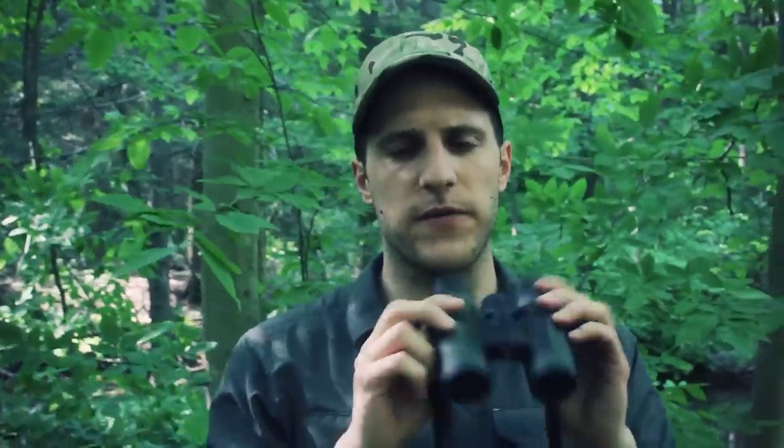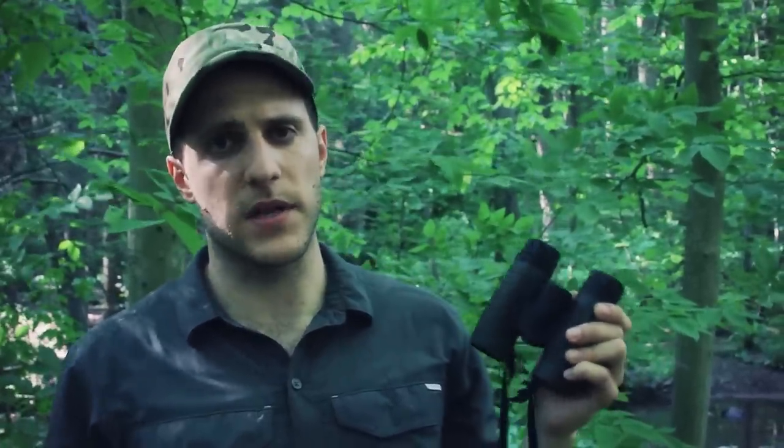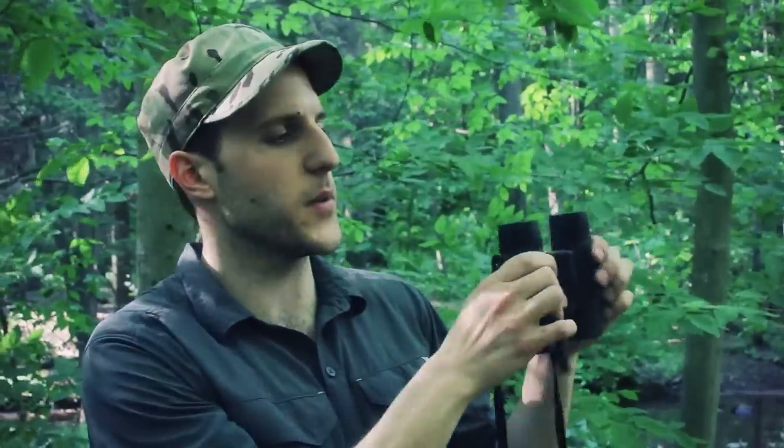I'm actually going to use this pair tomorrow — I have the Leupold Rogue compact, but this has a wider viewing angle, which is nicer for wildlife viewing. I'm going to try to see some bald eagles on a river island here in Pennsylvania where they're working to bring populations back. I'm taking this pair instead of the Rogue because of that wider angle, which should help when looking for birds.